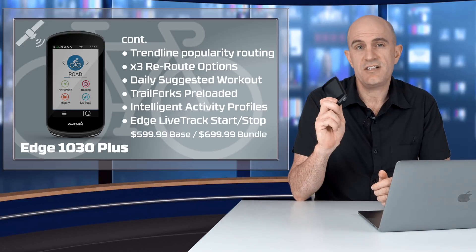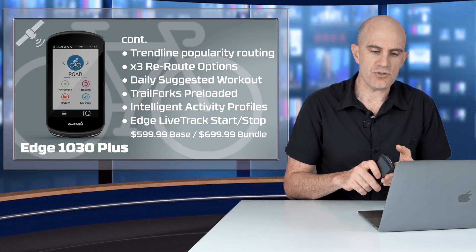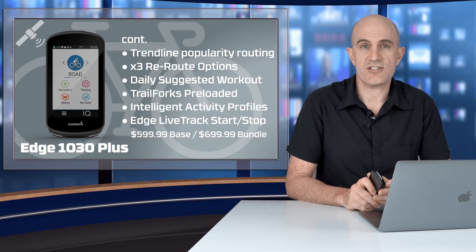Pricing wise, the 1030 Plus comes in at $599.99 — so nothing changes there. There's also a bundle option which includes a speed and cadence sensor and a heart rate jewel for $699.99 US dollars.